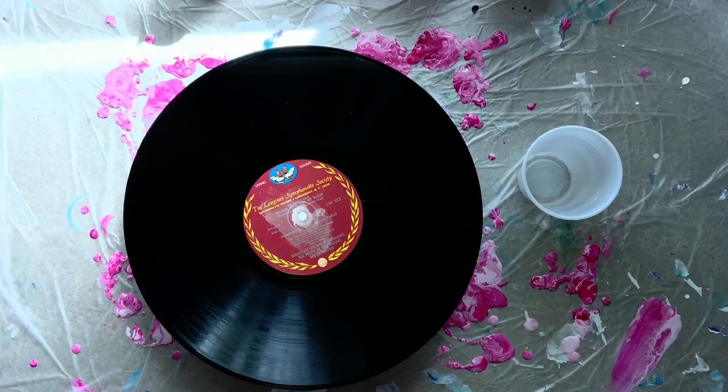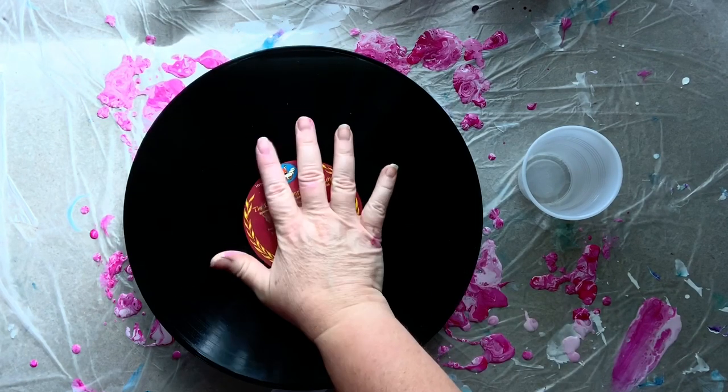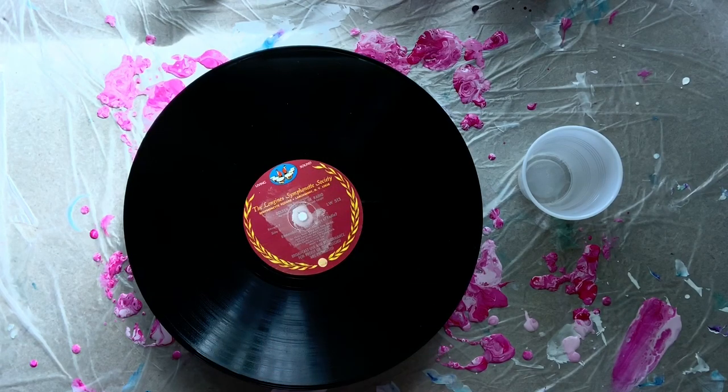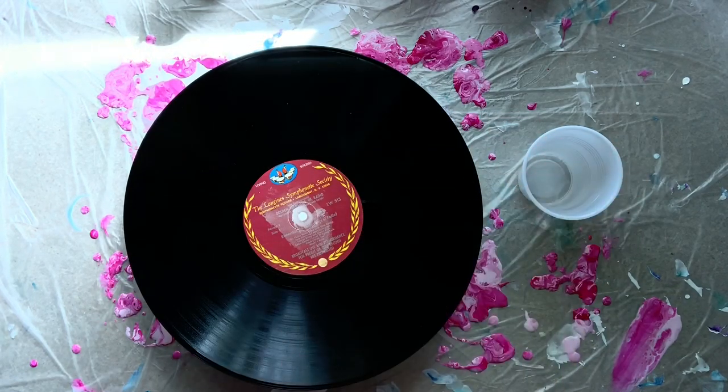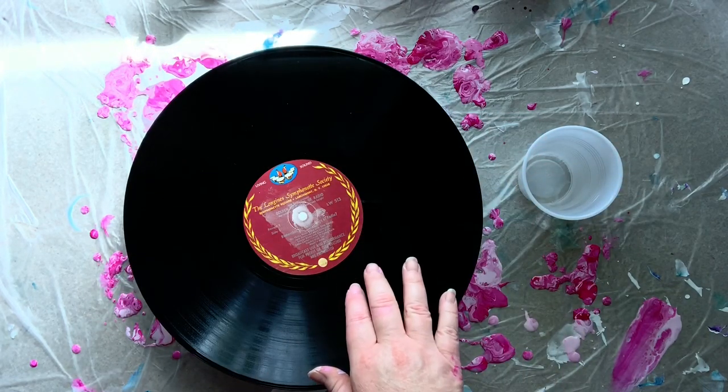Hey everybody, it's Chris and I'm back to do another pour with you. This is kind of another how-to. I love to pour on record albums — they're really inexpensive to buy and a great thing if you're just starting out. They're a great surface to practice on because if you mess it up you can totally just wash it off with water and do it again.